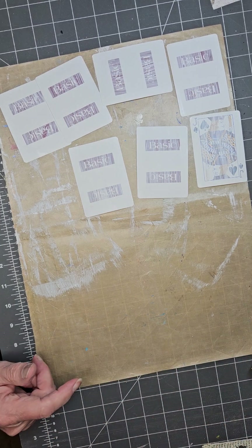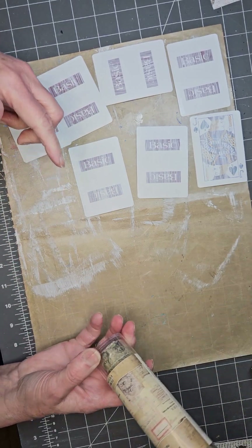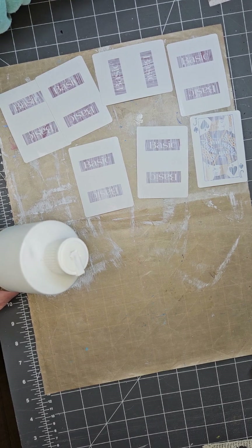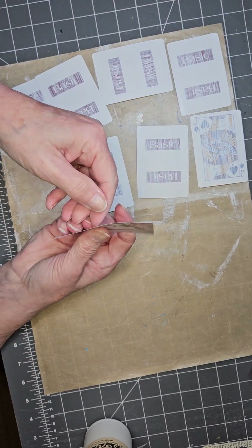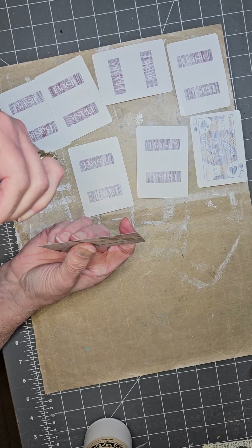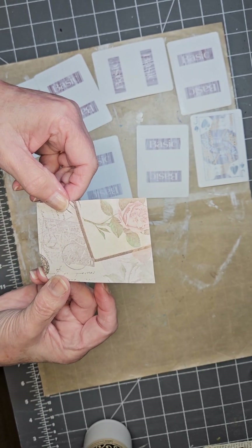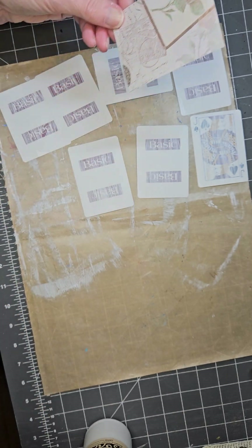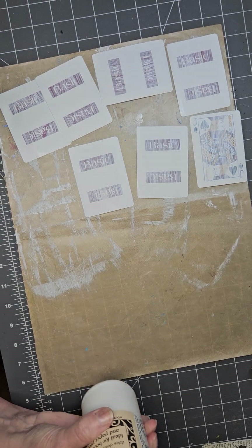I also got out a little bit of my collage paper from Tim Holtz. You're also going to need some cardstock — you don't want heavy-duty cardstock. You want thin, probably about the weight of two pieces of copy paper, or maybe even the weight of copy paper. You don't want it any heavier. I'm using PVA glue to put that on.